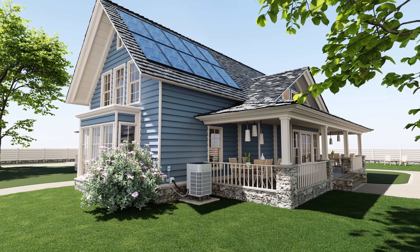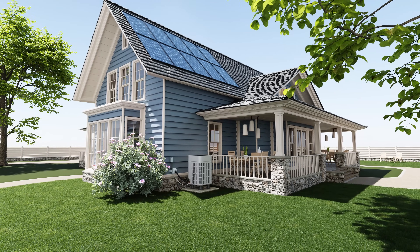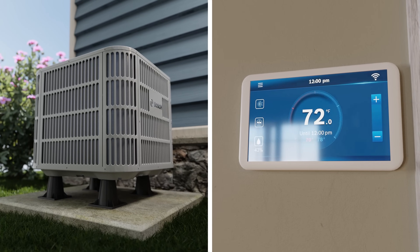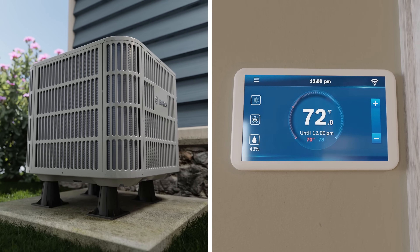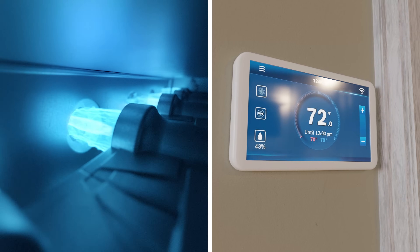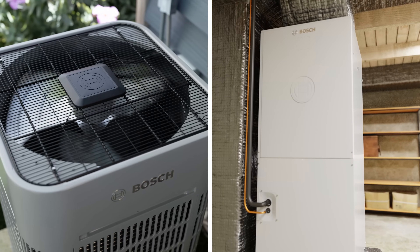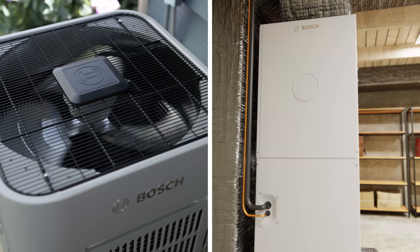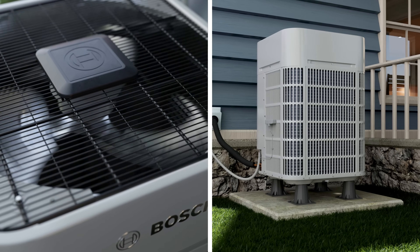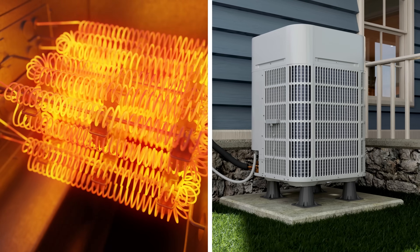Pairing Bosch IDS products with the correct air handlers, furnaces, and cased coils is crucial for peak performance. Bosch IDS systems are designed to work with most 24-volt AC thermostats, seamlessly pairing with a variety of third-party air handlers and furnaces, ensuring broad compatibility and installation ease. Always consult Bosch's model compatibility charts and installation manuals to ensure proper system matching and optimal performance. Our certified expert installer network is ready to assist with installation if needed.